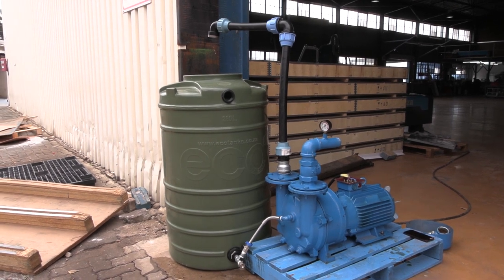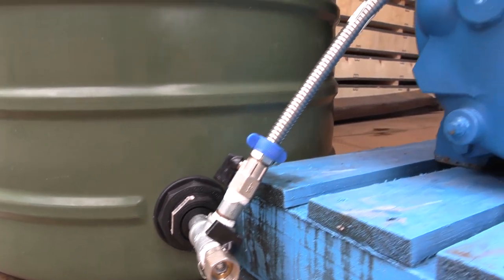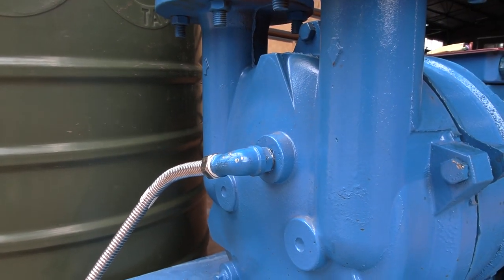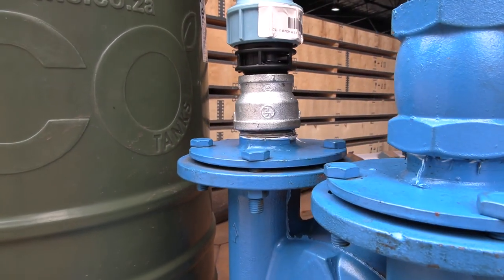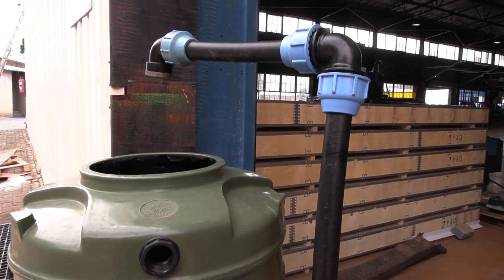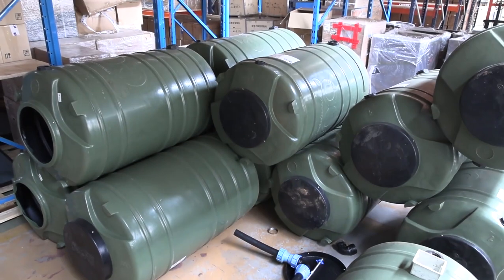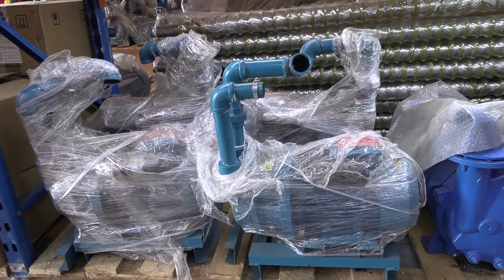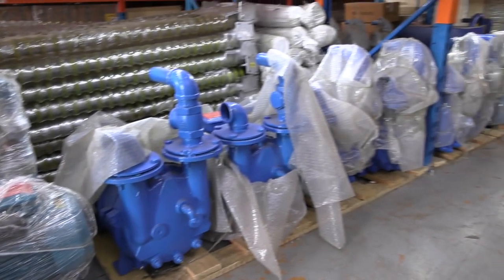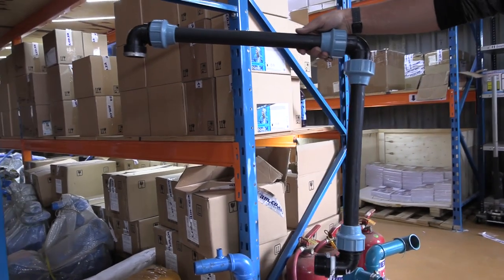When it comes to water pump attachments, there are two to consider: the inlet and the outlet. In this video we're going to show you the new water pump attachments for the outlet. It's actually very simple — there are only two options: you've either got a single phase motor or a three phase motor.